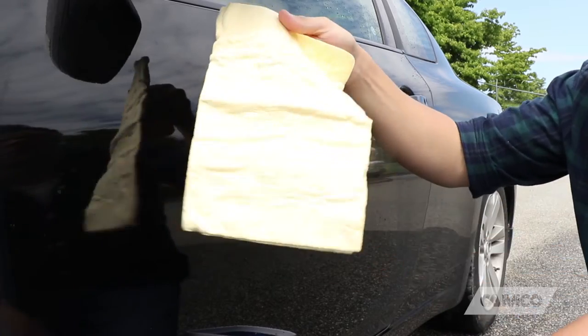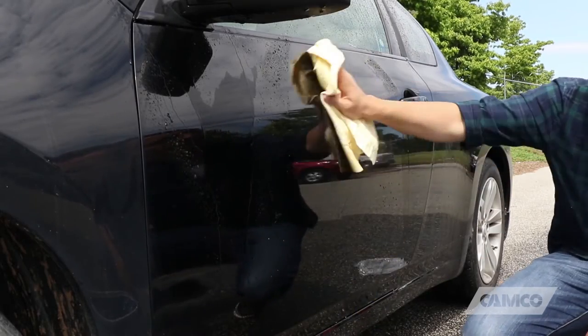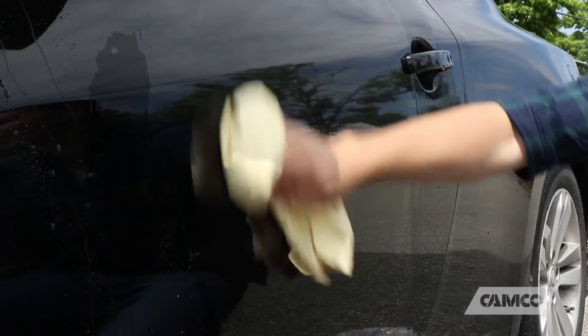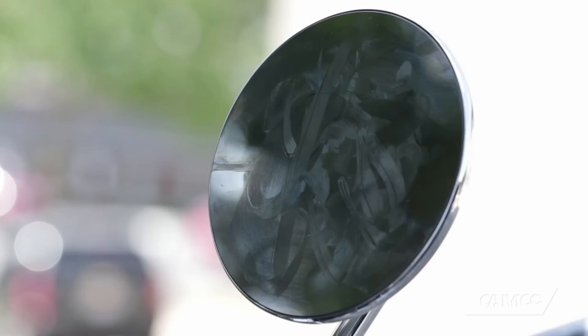Camco synthetic chamois is super absorbent and great for quick and easy drying. It measures 26 by 17 inches and is ideal for drying vehicles, cleaning up spills, and toweling off. It's durable enough to be reused but soft enough for use with delicate surfaces.